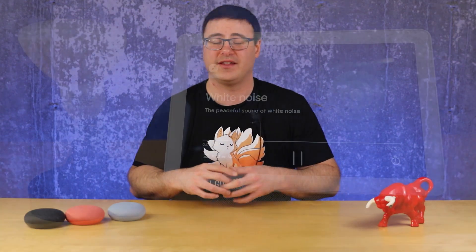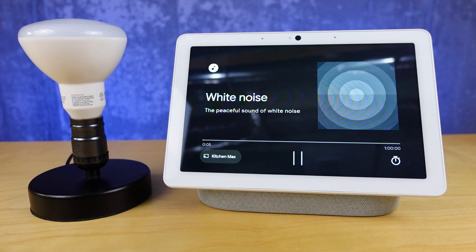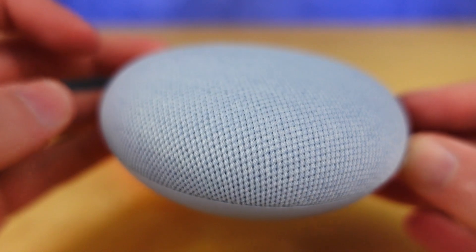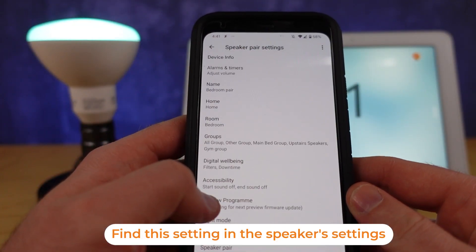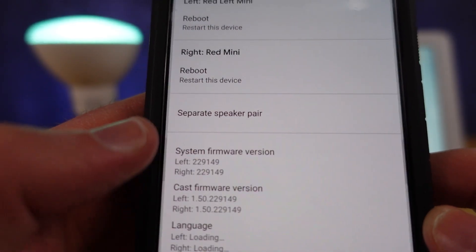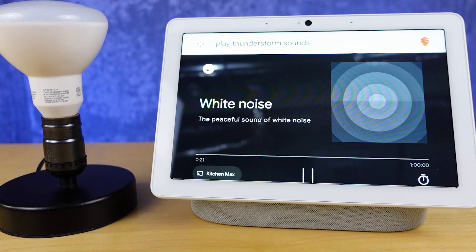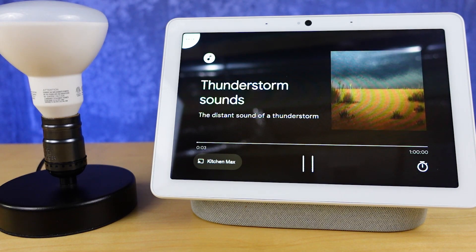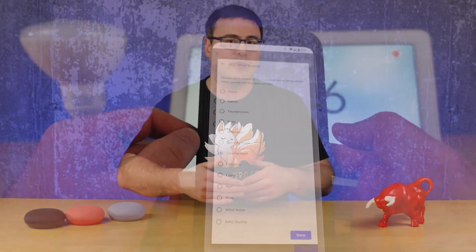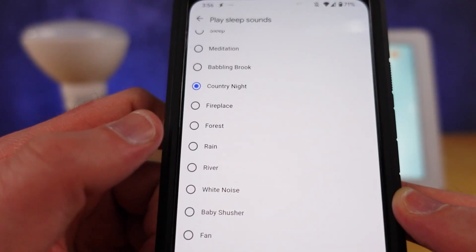One of my favorite features that really improves my sleep is the white noise feature — it's as simple as asking Google Home to play white noise. To take it to the next level, the Google Nest Mini has a better speaker, and when you pair two in a stereo pair it creates a really great sound effect. There's also a large variety of sounds beyond white noise — my personal favorite is rain sounds.